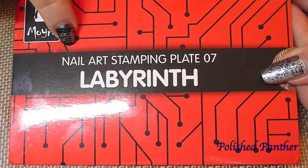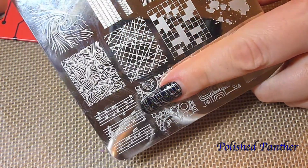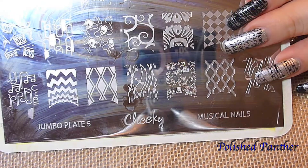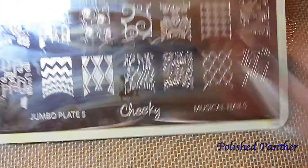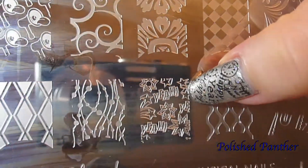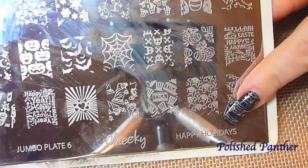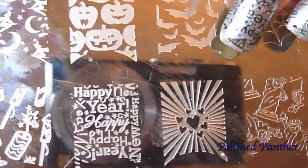If you're wondering which plates I used: I used the Moira plate in plate 7 for the music notes. I had so much trouble with that image, and of course that's really the only image I cared about on that plate, so I'm not happy about that. The Cheeky plate — this one is called Musical Nails — is what I used for the music note images here. I also used another Cheeky plate called Holiday, and from that I used the one that says 'Happy New Year'.